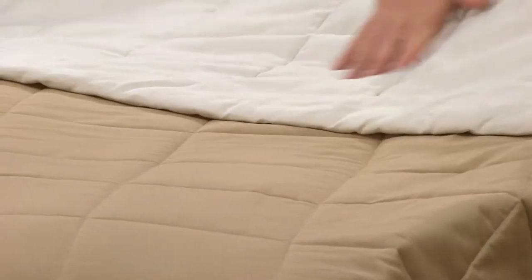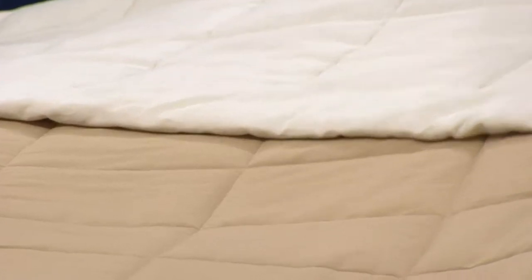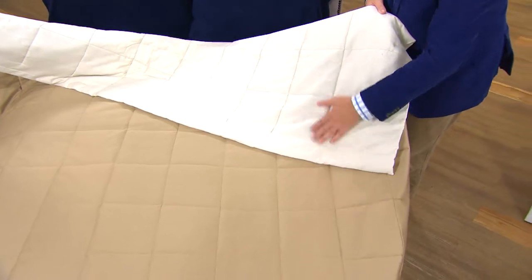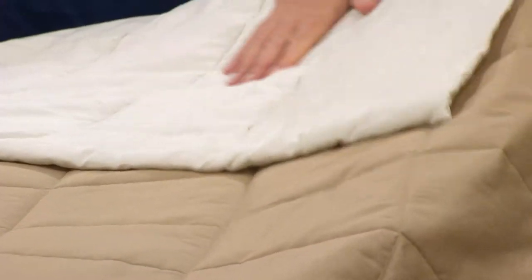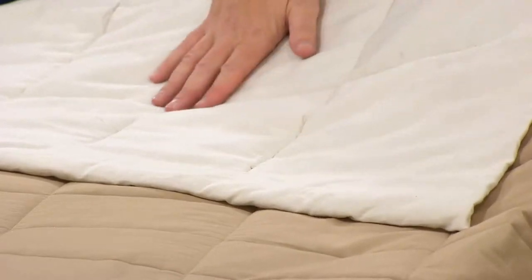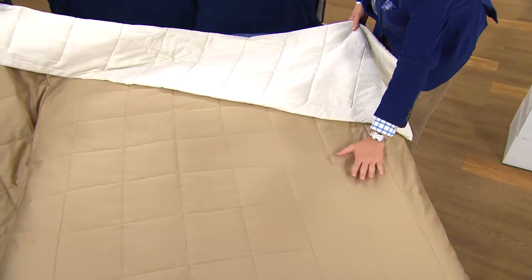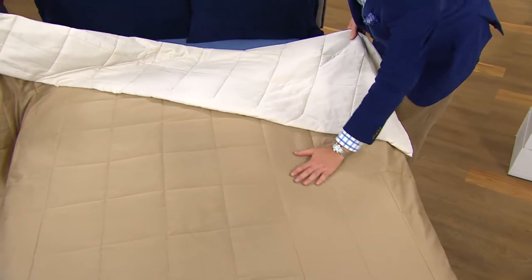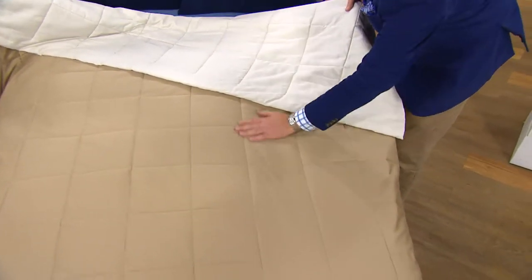This wonderful down alternative blanket is terrific for a couple of reasons. First of all the price is amazing. Not everybody can afford or wants to invest in a down blanket, so this gives you all those properties of down without the price. It's very lightweight, baffled so there's no shifting, and it has cotton on one side, cotton on the other, with a very thin polyester batting on the inside. Warmth without the weight.